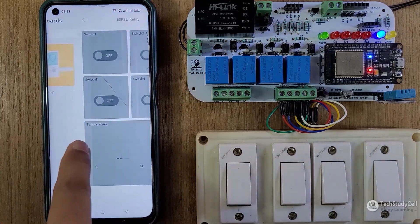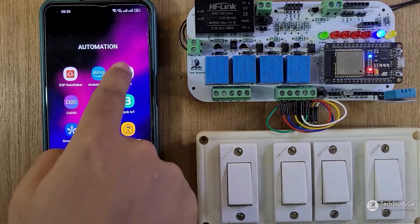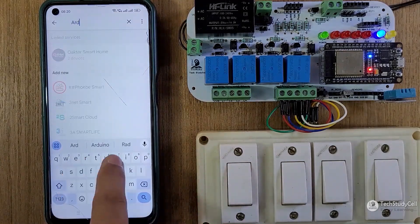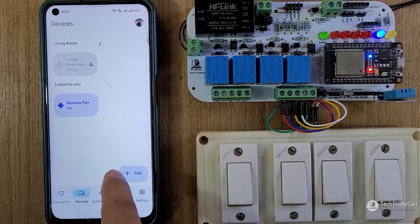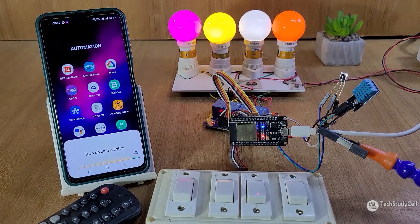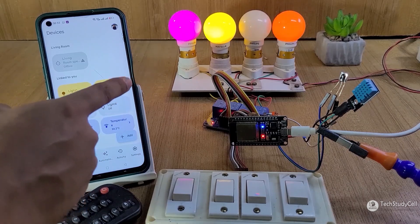Then I can see the thing name. I will just tap on the thing name to open the dashboard on my mobile phone. Then to connect Google Home, I will just open the Google Home app, search for Arduino under Works with Google, and it will add all the widgets in the Google Home dashboard. You can then control the relay with Google Assistant. So this is another great IoT platform, and you can easily make different types of IoT projects using it.